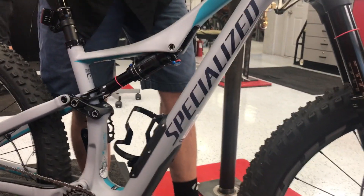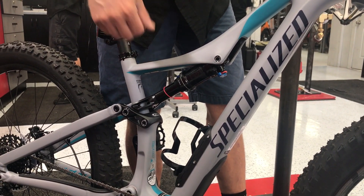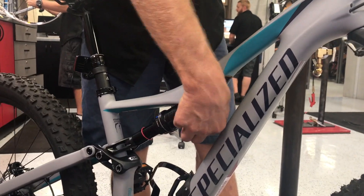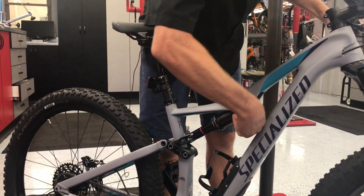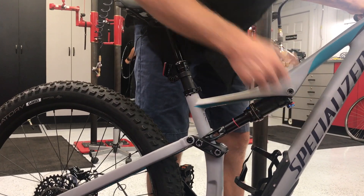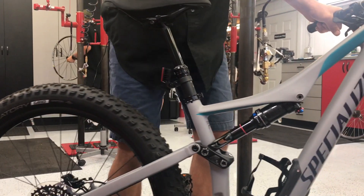The red knob here, as I'll demonstrate, will control how fast it will rebound. We're going to go to both ends of the spectrum. Right now this is set up as fast as it'll go — you can watch how fast it springs back. But then when we slow this guy down, you can see how fast it's coming to the very top of its stroke.